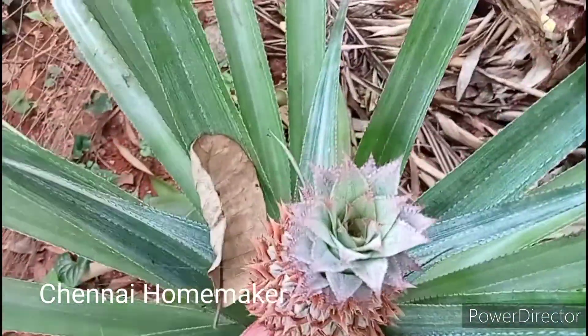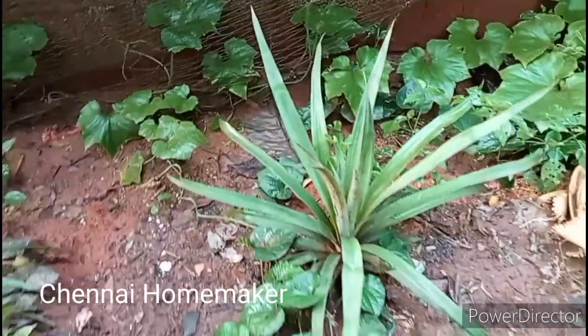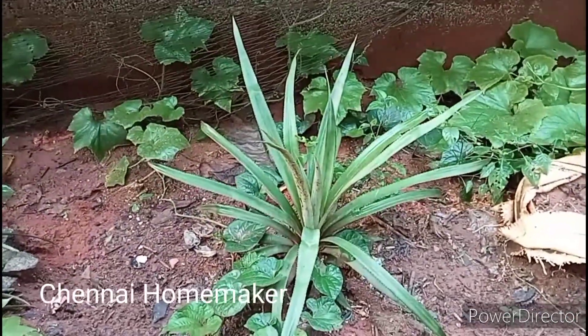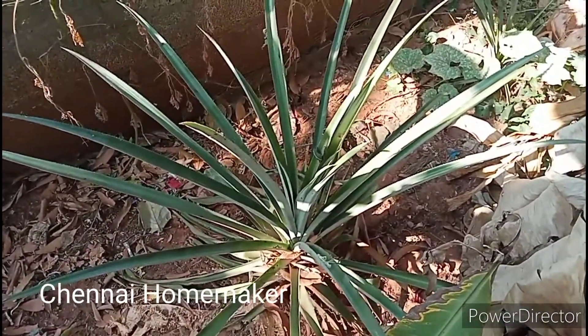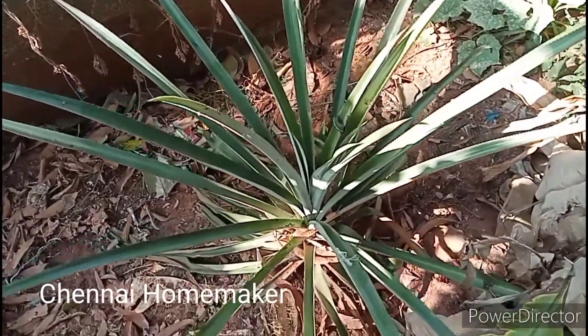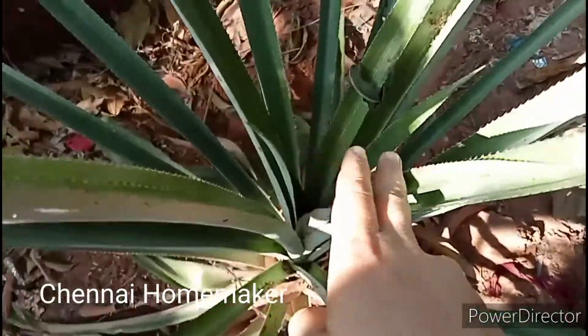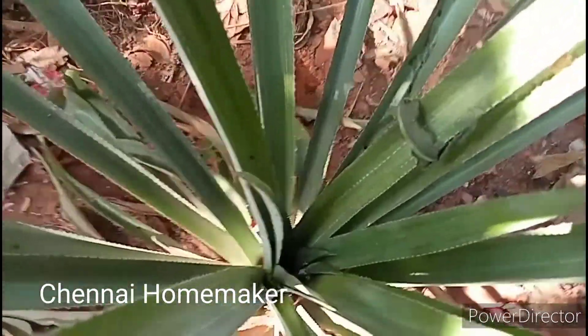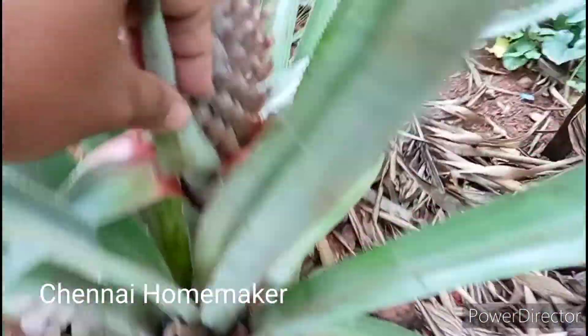I will check this stage. Last year in November, then in August — it is almost June now. This is the update. This is the next stage. Now I have to show you the height — that is the height of the rising point. You can see the height here.